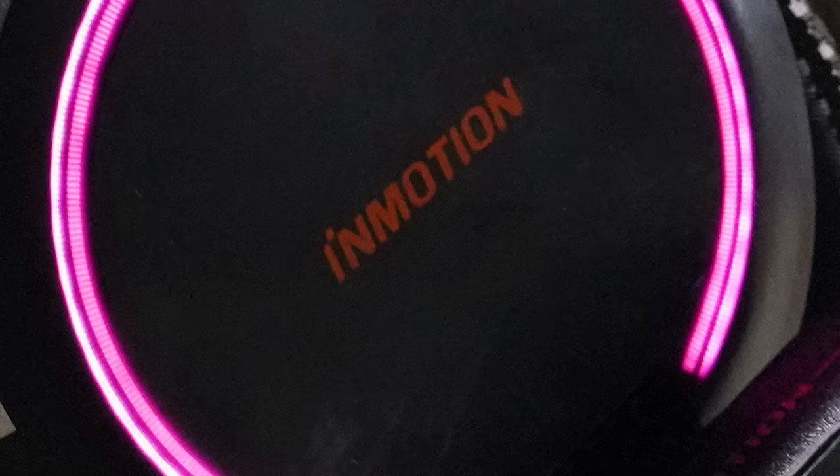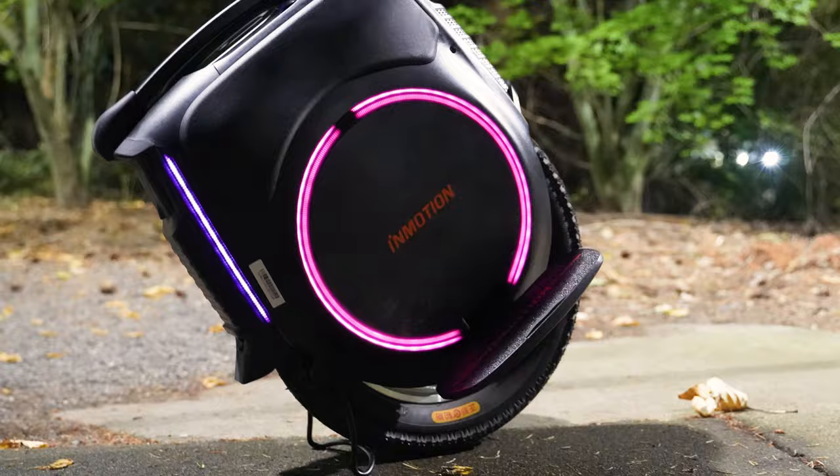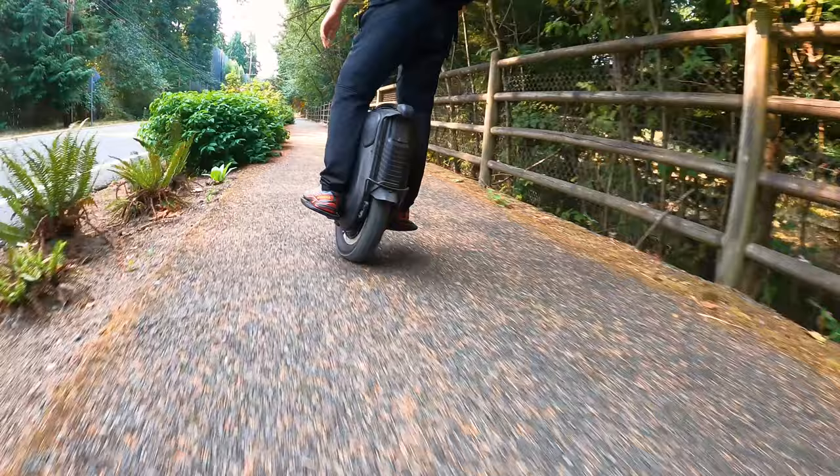As is standard for a lot of InMotion wheels, the V12 has customizable LED lights on both sides. The LEDs can be customized using the InMotion app, and it also has this cool feature where the lights will play along with the music, which is pretty fun to watch.